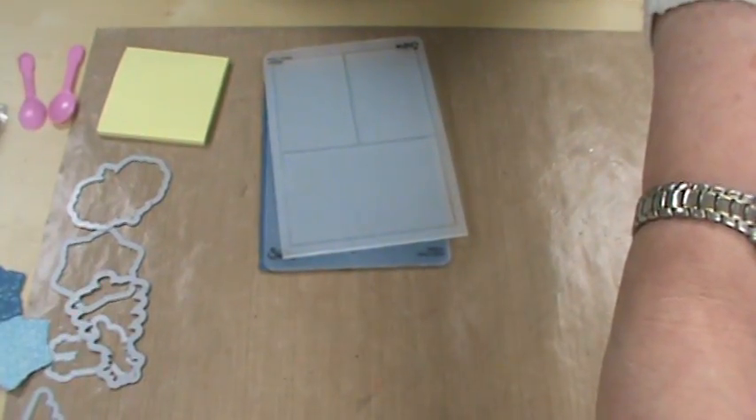That is enough of me yakking for today, but I wanted to get all of that out so you knew. Now we're going to go ahead and start with today's demo. It's Sizzix product — framelits and embossing folders. I'm going to tilt on down and we're going to get started.